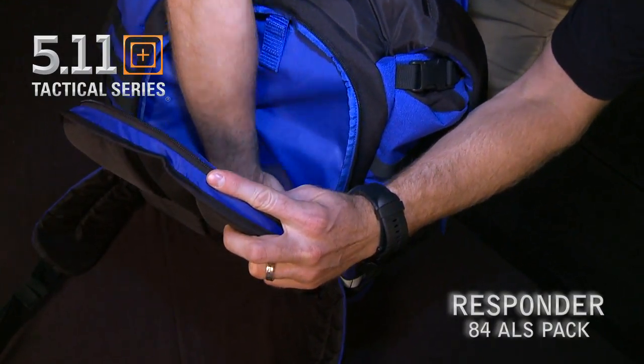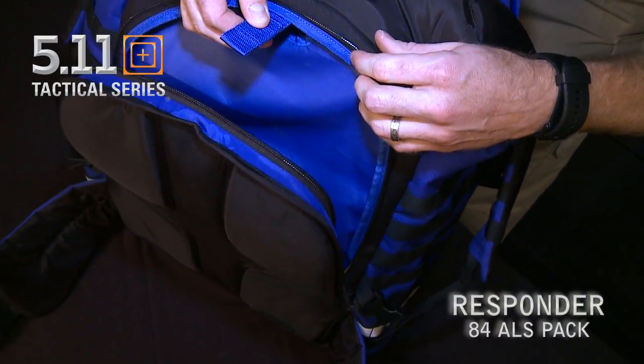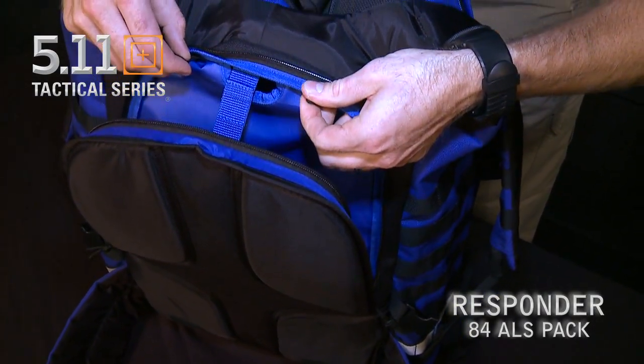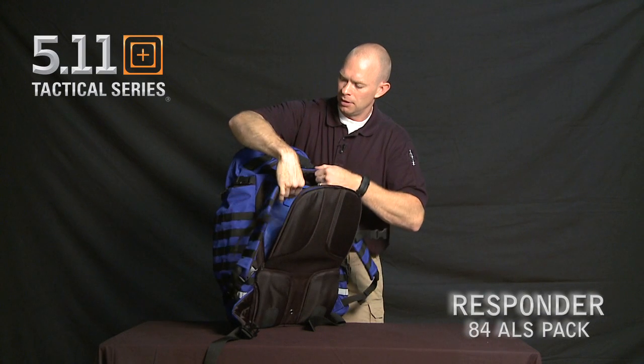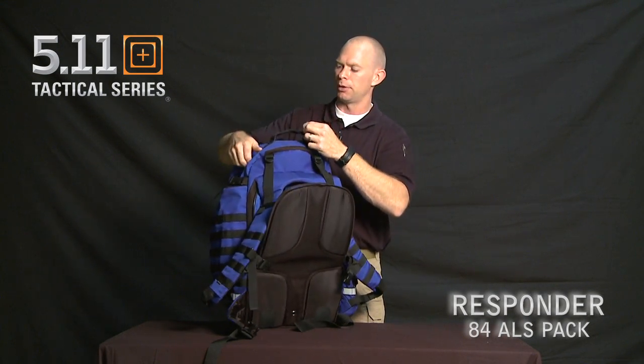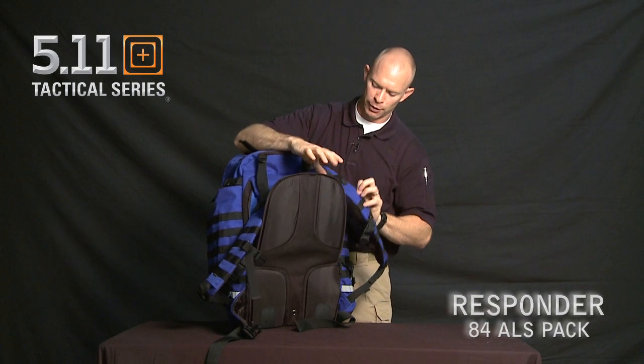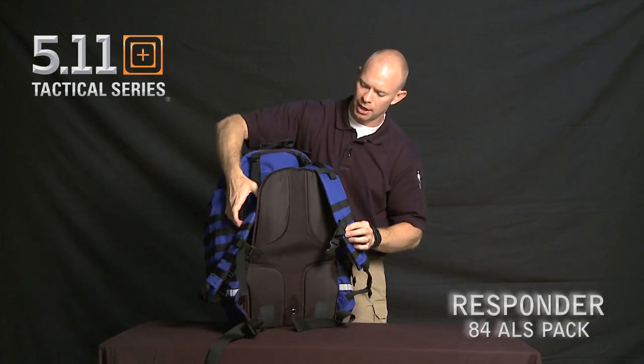There's also a place inside for a hydration pouch. The hydration valve can clip on, run up to the top, and come out either the left or the right side of the pack. You then run your valve down through either side of your shoulder straps.